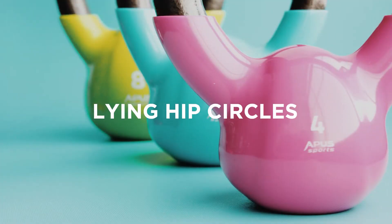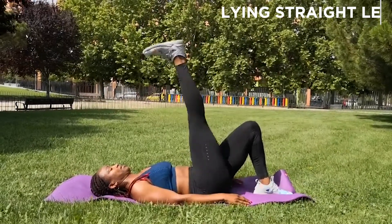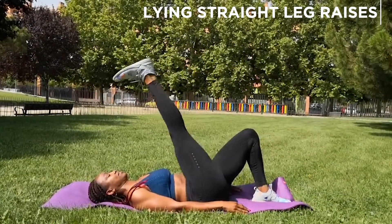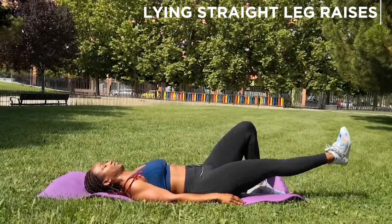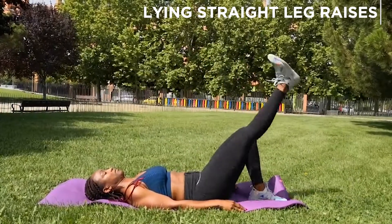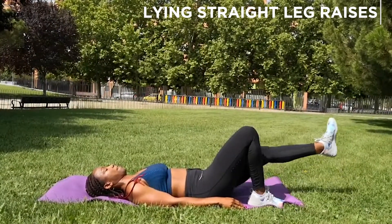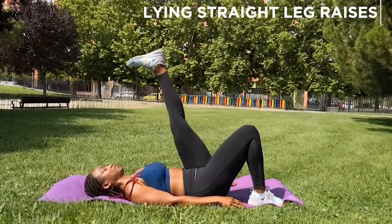First exercise: we've got the lying leg raises. Pretty straightforward guys — one leg is bent and that foot stays flat on the floor, the other leg is extended and you just lift it up and down with control, without banging your heel into the floor. You want to just leave a couple of inches off the floor, squeeze the abs, and breathe normally.